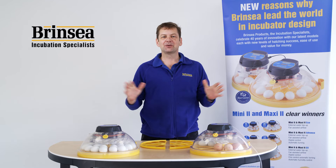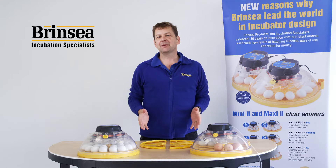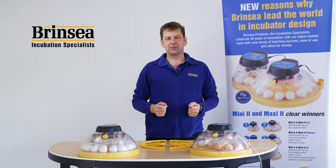My name is Ian, I'm from Princey Products and I'm here to talk to you about significant upgrades to our popular Maxi egg incubators.